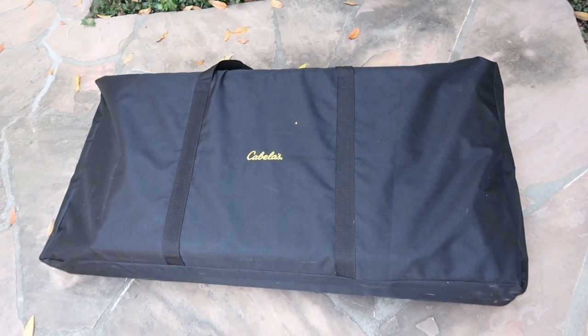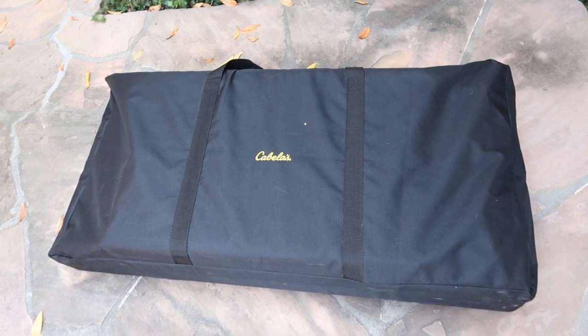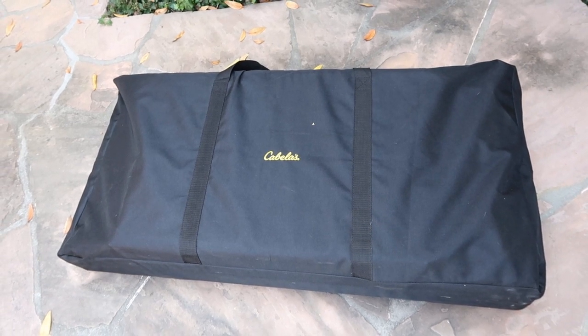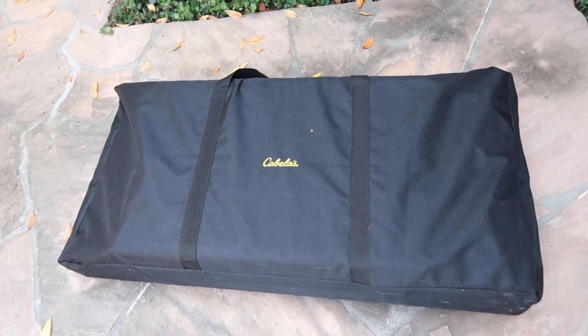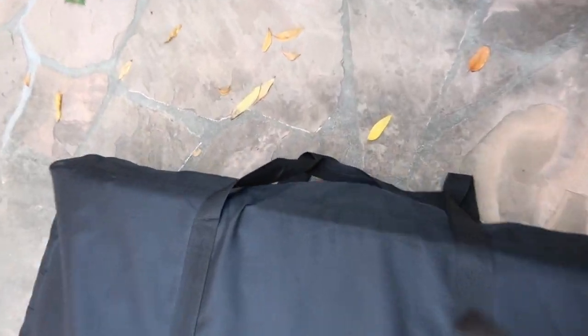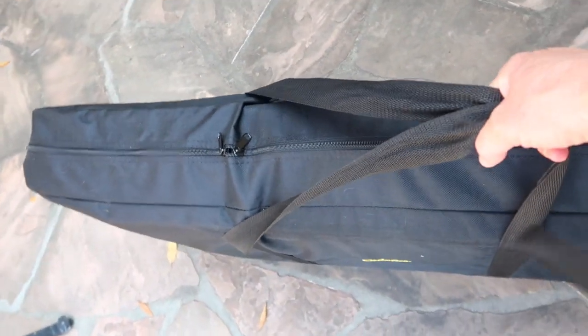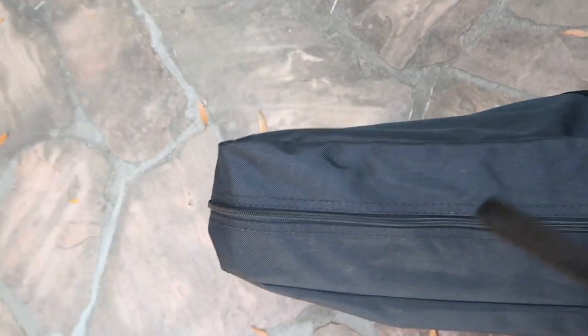Here it is in its bag. They say it only weighs 39 pounds — it feels like it weighs a lot more, but that's probably because I'm short and it's awkward. The bag is very well made; it has nice straps and a good zipper that comes all the way down on the side, which I like. When you put it all back together it doesn't go back perfectly, but there's enough extra room to cram it all back in.